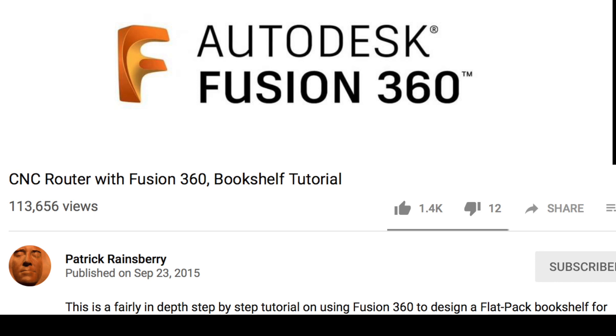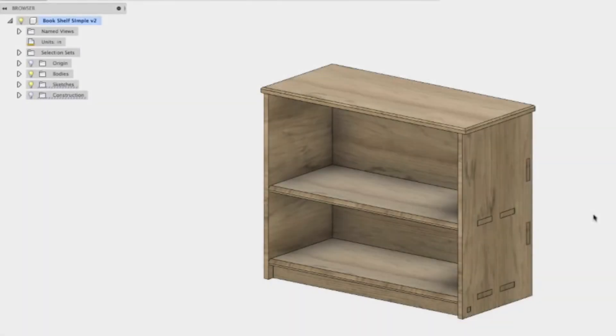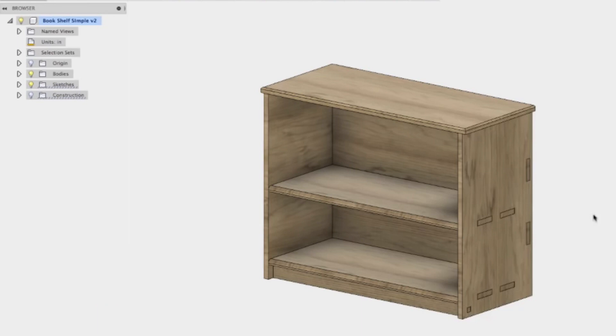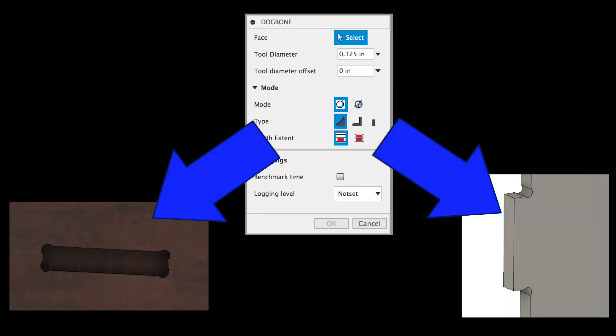Leading up to this project, I watched a lot of videos on YouTube to figure out how to do this the right way. I ran into a video series by a guy named Patrick Rainsbury — he created a plugin for Fusion 360 that explains how to not only make the dog bone fillets but also create a flat pattern that you'd lay over an imaginary piece of plywood so you could nest all your parts and cut them out with a toolpath. This is a quick image of the plugin as it appears in Fusion 360 and what it yields.